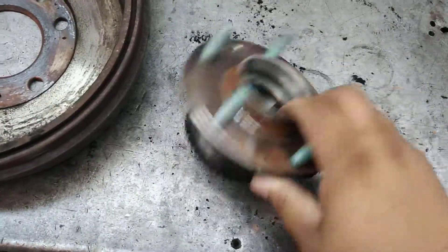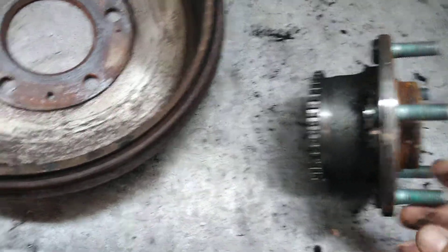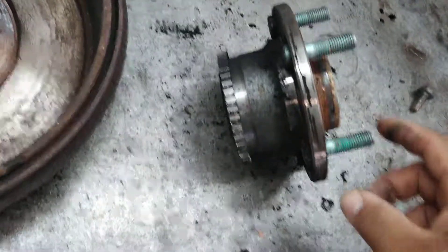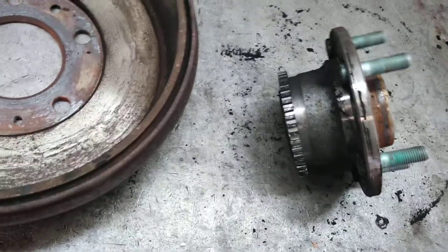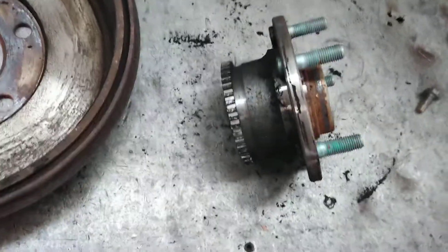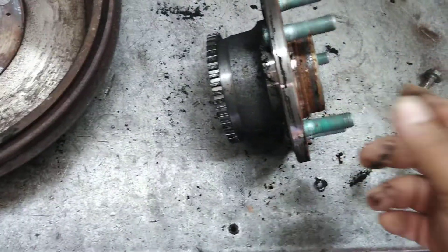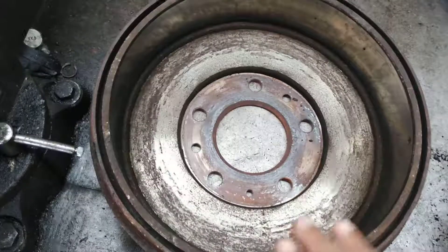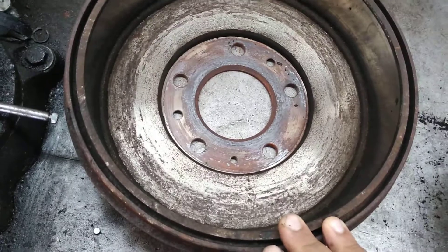There you go. Always make sure if you have ABS or non-ABS — that's the toner ring right there. They should be sending this part all together. When installing, you put the bearing in first, then the drum brake — the drum itself — just as you would normally do on other cars.